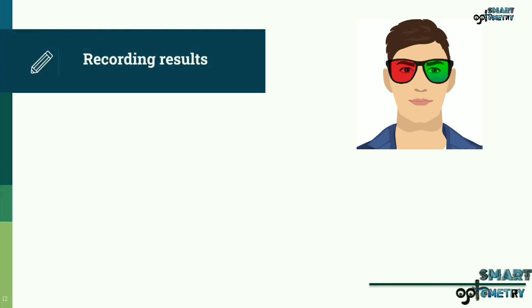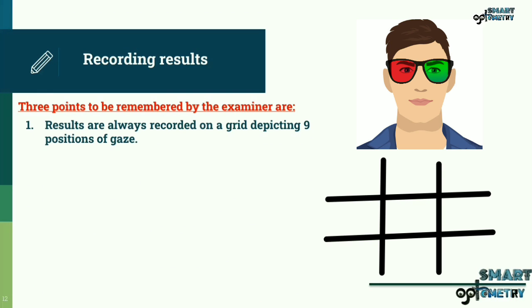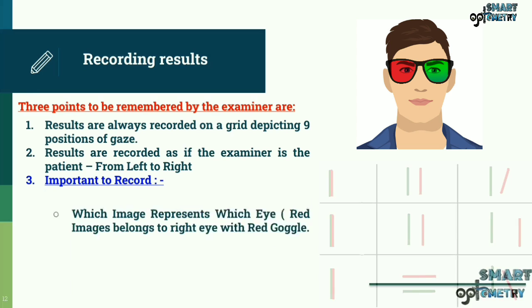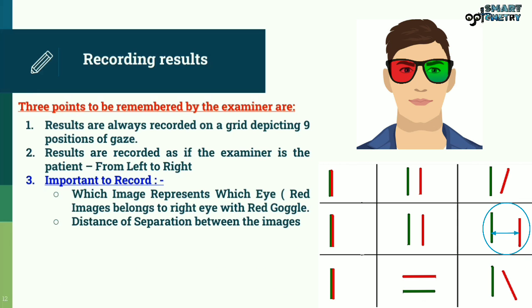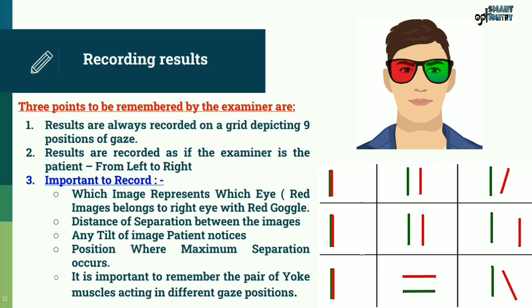Three points to be remembered by the examiner: Results are always recorded on a grid depicting nine positions of gaze. Results are recorded as if the examiner is the patient, i.e., from left to right. It is important to record which image represents which eye — the red image belongs to the right eye with the red goggle — the distance of separation between the images, any tilt of image the patient notices, and the position where maximum separation occurs. It is important to remember the pair of yoke muscles acting in different gaze positions.